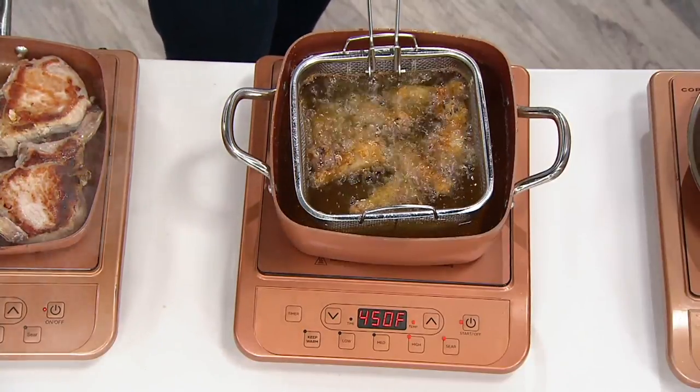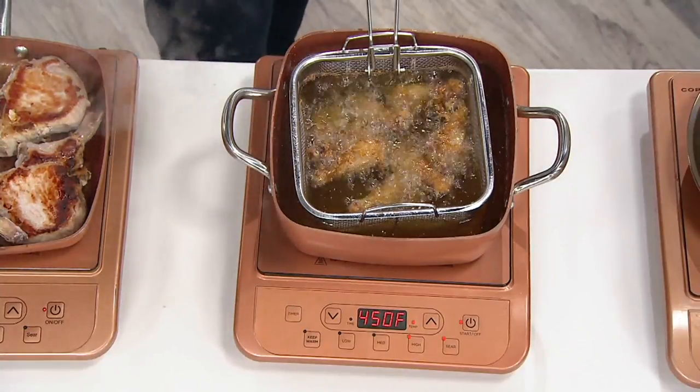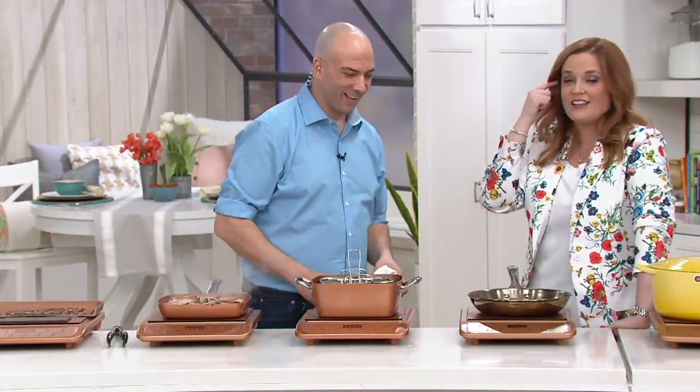Europeans are good cooks — and I lived there for a long time. I had gotten so used to induction cooking that I had to get used to gas cooking all over again when I moved back to the States.